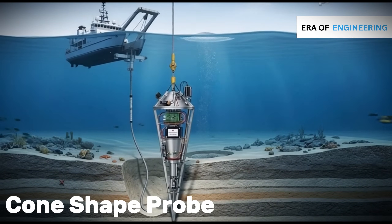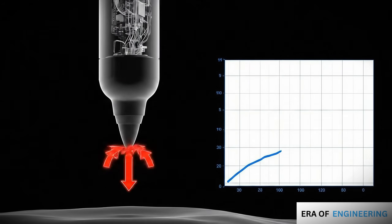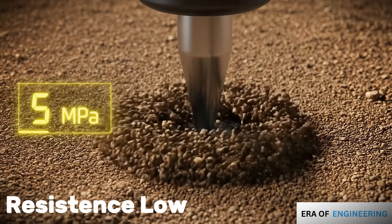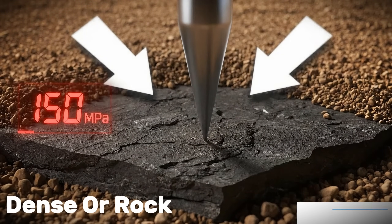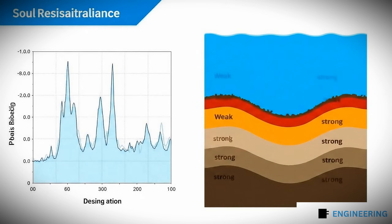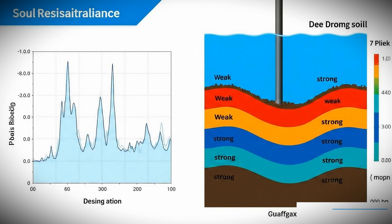The first is the cone penetration test, or CPT. A machine lowers a cone-shaped probe to the seabed and pushes it into the soil. Sensors measure the force required to penetrate and the friction on the cone's sides. If penetration resistance is low, the soil is weak; if resistance is high, the soil is dense or rock. By recording resistance versus depth, engineers create a soil resistance graph. This tells them the depth of strong layers and helps decide how deep piles or other foundations must go.